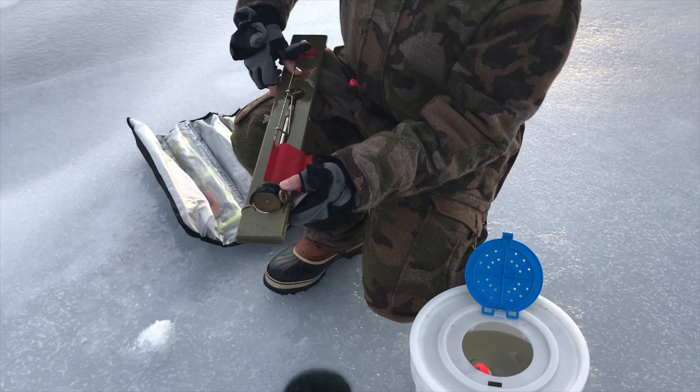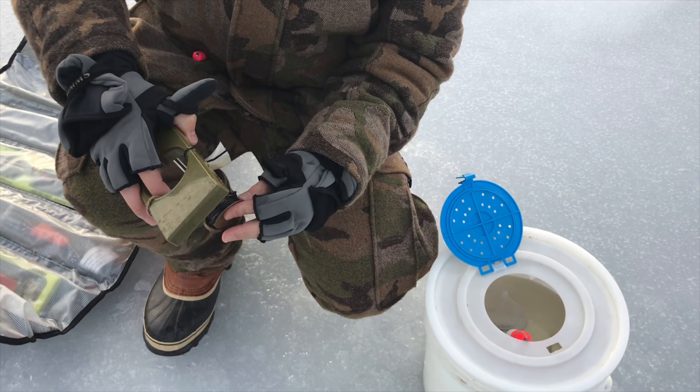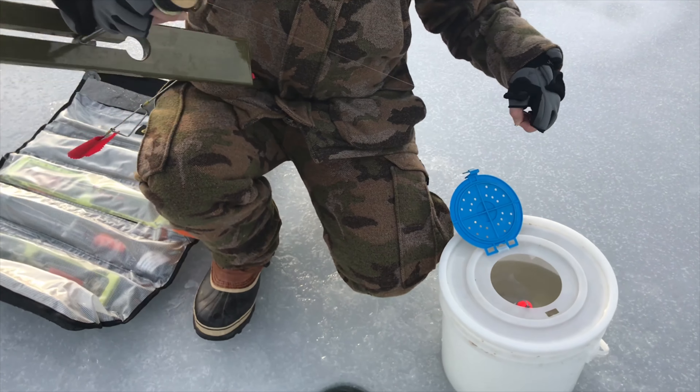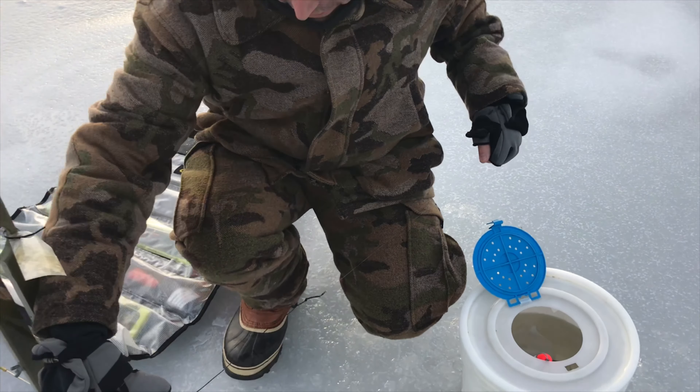What are we doing Chris? So you take your tip up, pull the flag out, push it through the hole here. Now you've got your tip up here. You peel the line out to the ice line. So you pull your leader line out to the ice line.